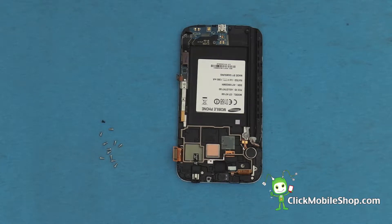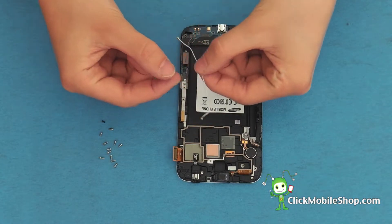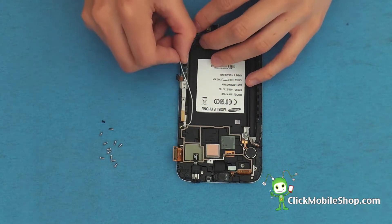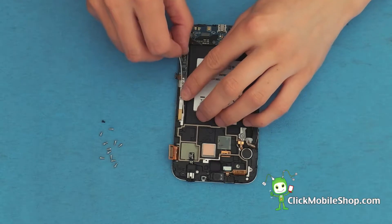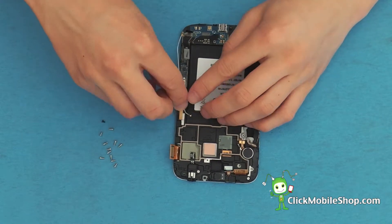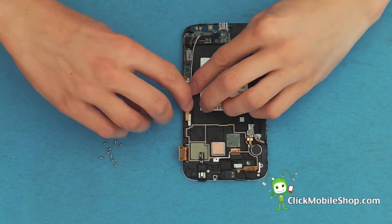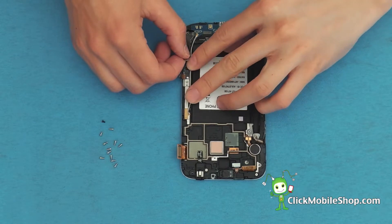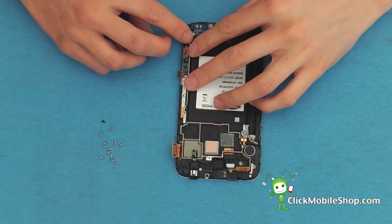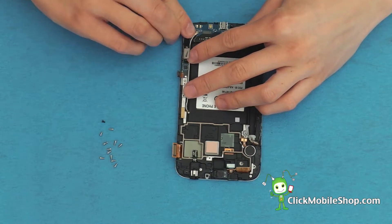Next we can go ahead and reattach the antenna cable. Start by fitting it into place and go ahead and attach it to the bottom dock.